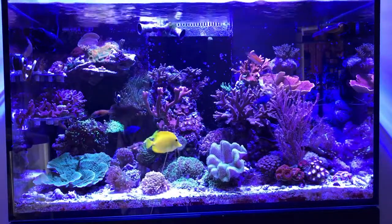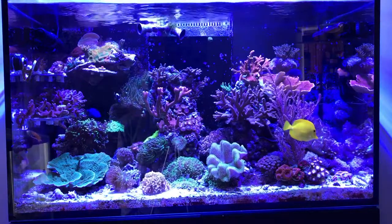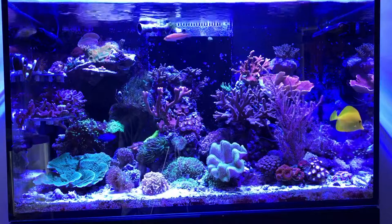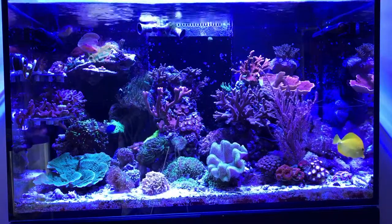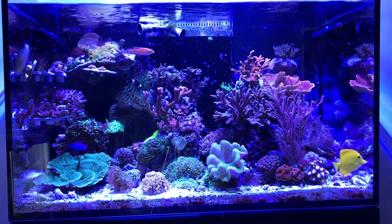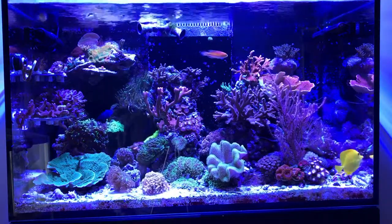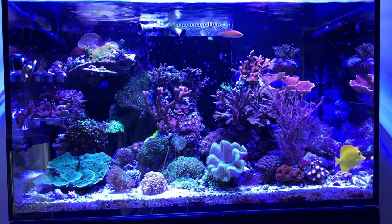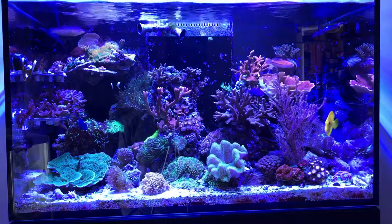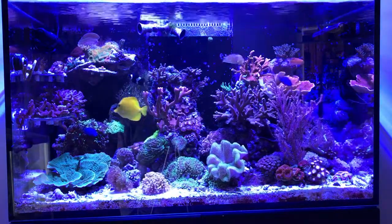Welcome to my Red Sea Reefer 250. I've never really done a good update on this tank — it's been running since around late June, maybe early July 2017. Pretty much everything was grown up from very small frags, maybe one or two pieces that were two-inch frags versus a one-inch frag. Let's get the update rolling.